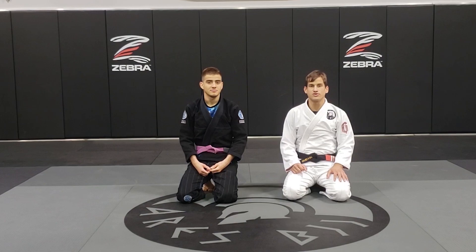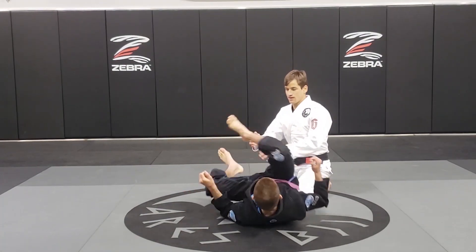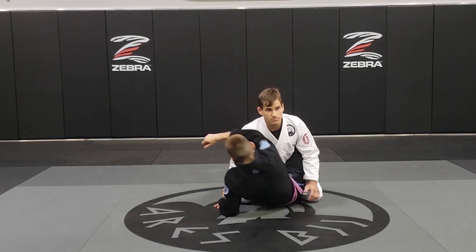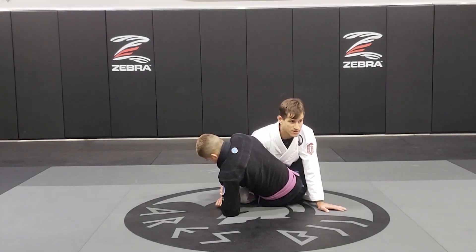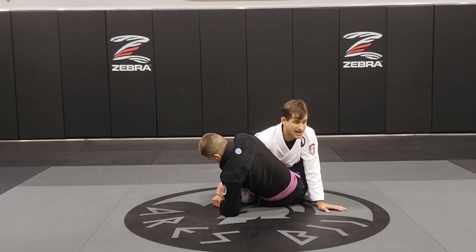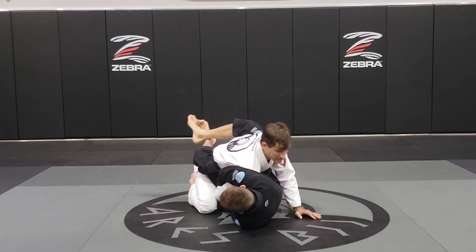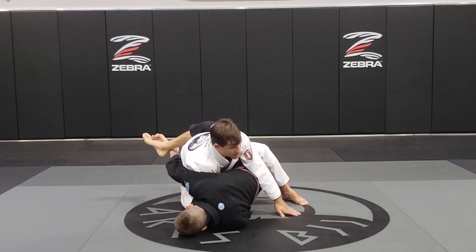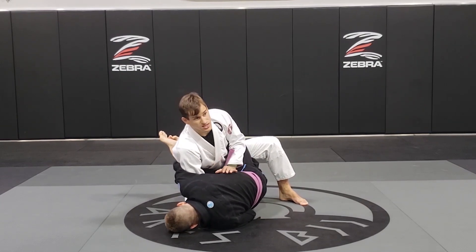Now we're going to work the kimura escape from closed guard. I'm here in Matheus's closed guard and he's going to work his way to the kimura. As soon as I feel like he's setting up the kimura and locking his grip, I need to step over and walk a little bit to my right side. I grab the inside of my thigh and I drop my knee. Now I'm going to take my left knee and start pushing his hips to get away from him and create some space.